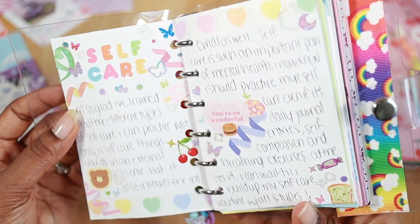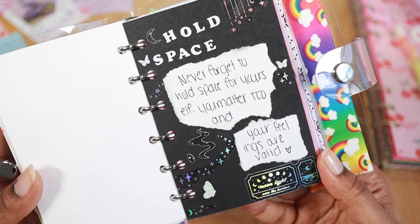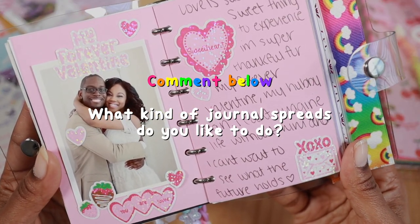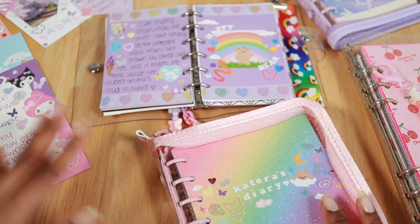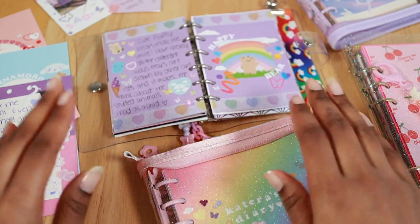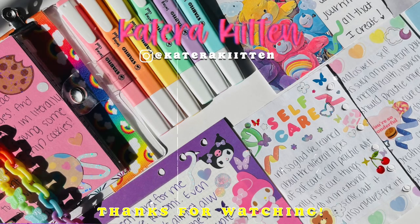Here are a few more spread examples — you can do spreads on things like self-care, washi tape swatches, or even cookies if you love them like I do. Feel free to share other journal spread ideas in the comments below. Thanks for watching, kittens — adios, I love you guys so much!